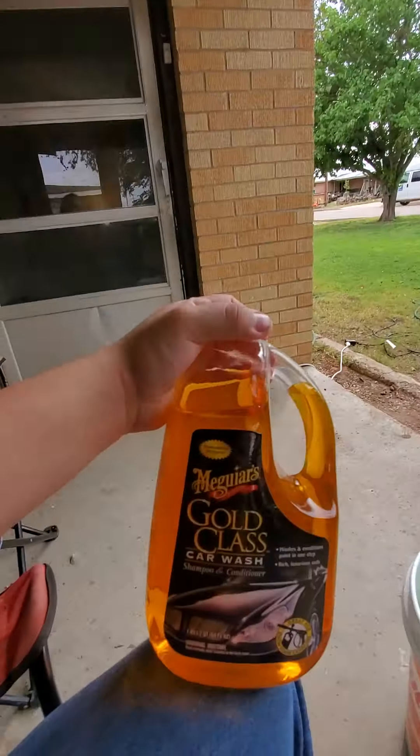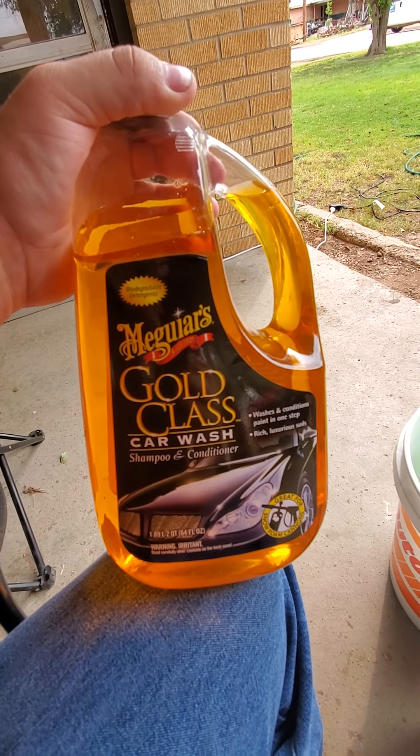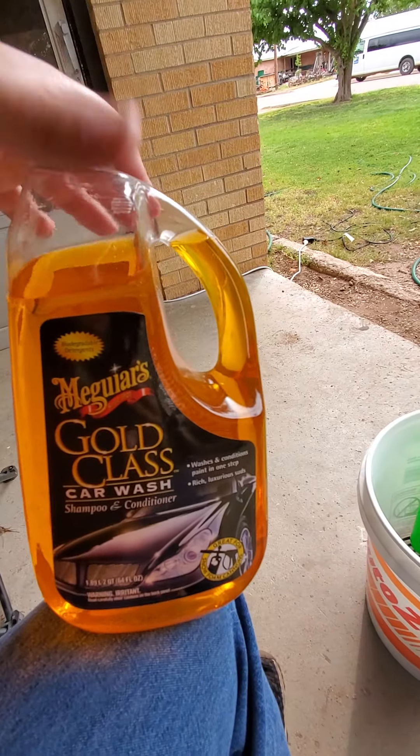And then it also came with this — this was the last thing it came with. I actually used this on the car.